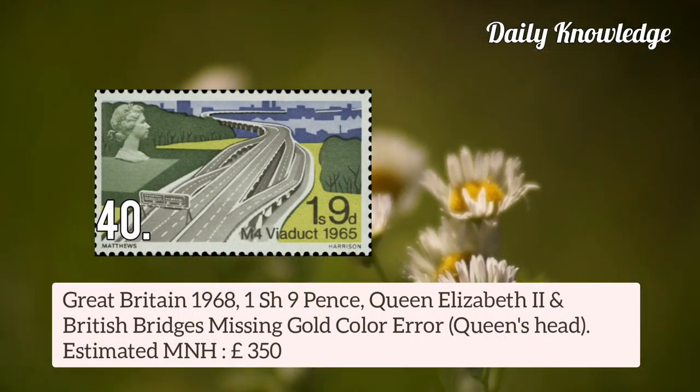Now next is Great Britain 1968 1 shilling 9 pence Queen Elizabeth II and British Bridges — gold colour is missing, that is Queen's Head.